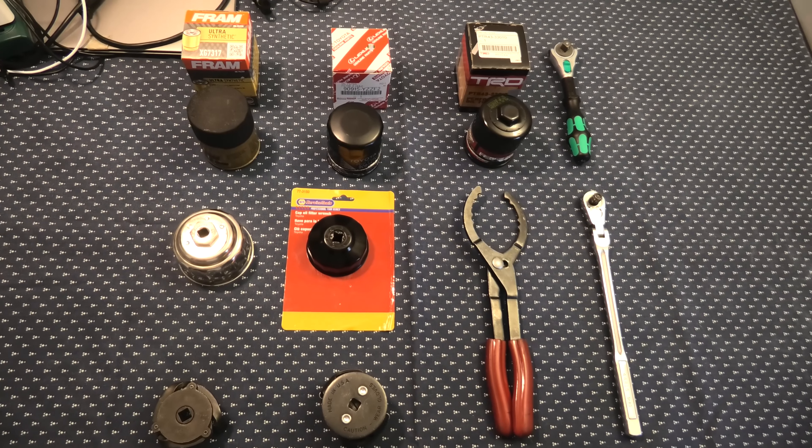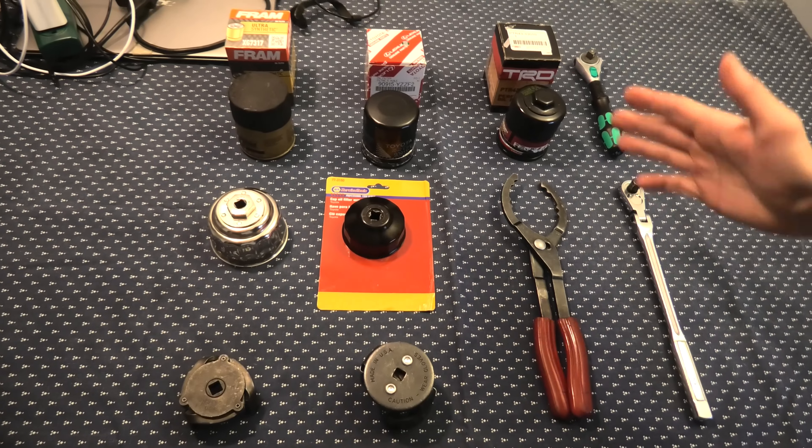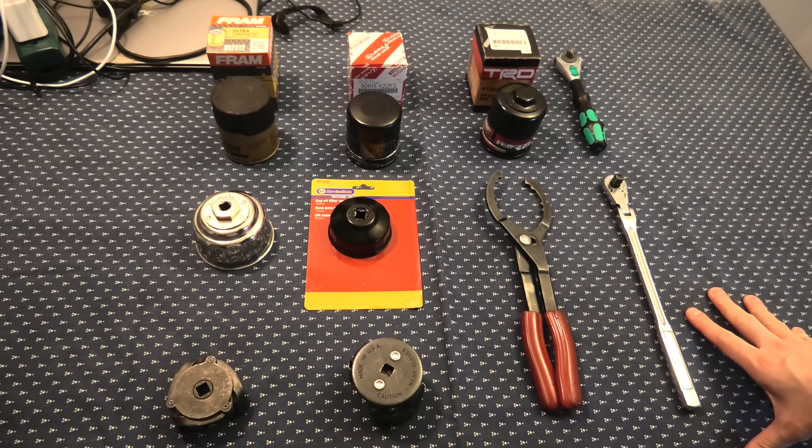Hi guys, today we're going to show you some of the oil filter wrenches which you can use with your Toyota RAV4, and we'll also show you which one we consider to be the best.